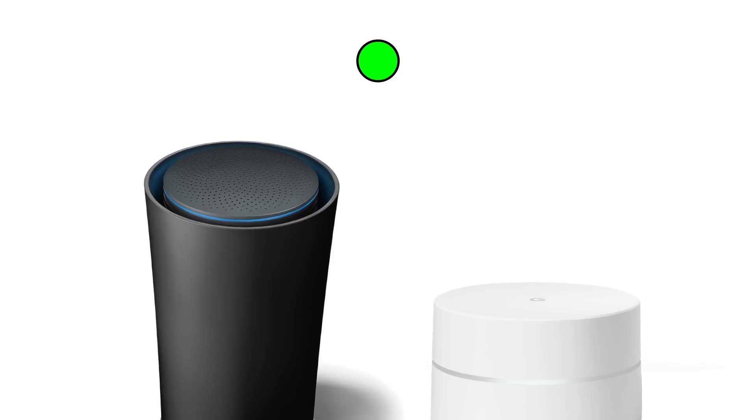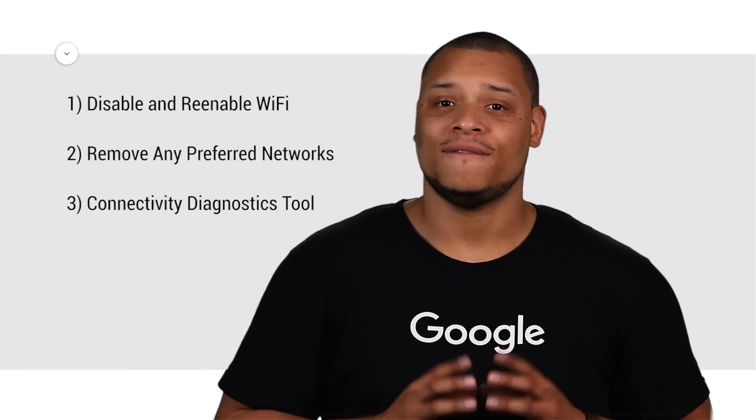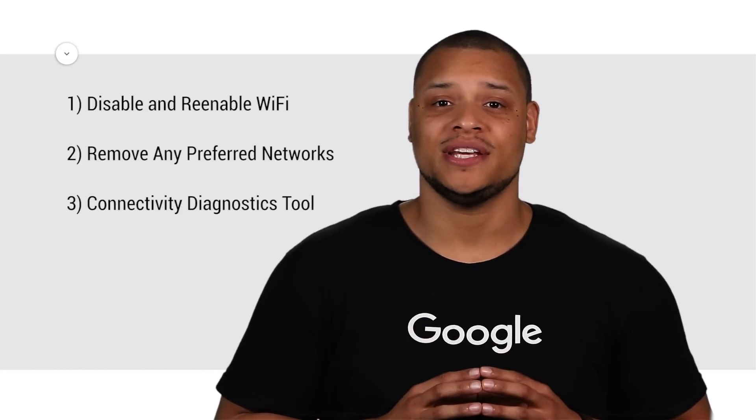And if you still can't connect, contact your service provider. Next, we'll walk through troubleshooting if your Chromebook is the problem. Follow these steps and check your connectivity after each.